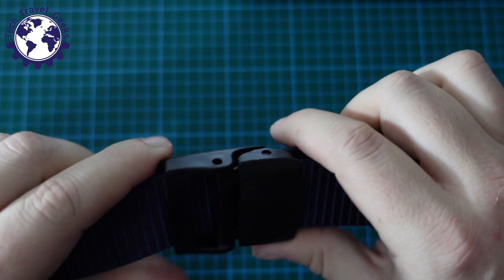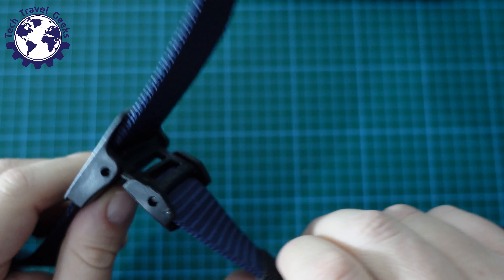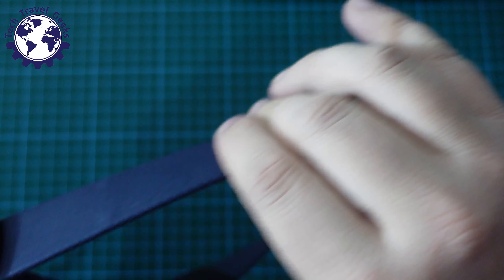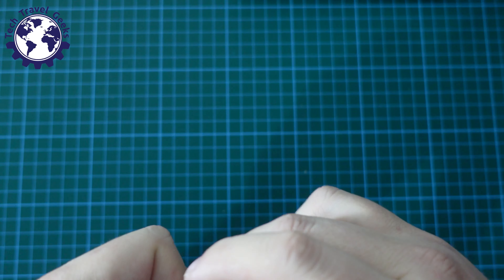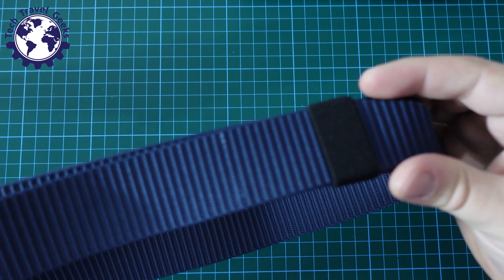I'll be wearing my lovely selvedge denim jeans to travel tomorrow. So that's how it works. It then has, obviously, this little elastic band bit around here to tidy the belt up once it's in. So if you have any excess bit here, you can just quickly pop that through and it will hold it in place — handy.